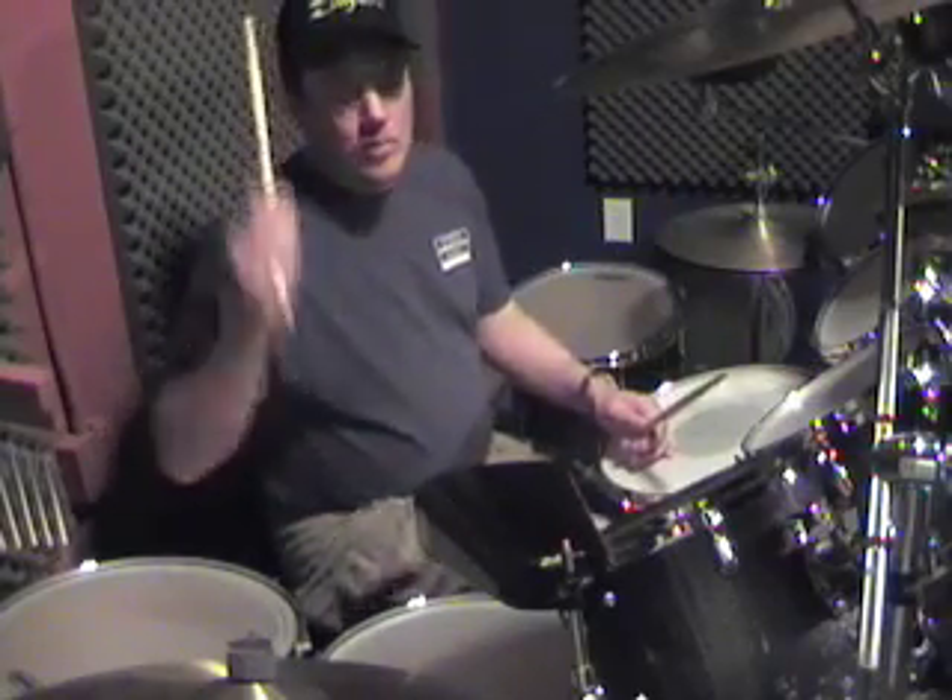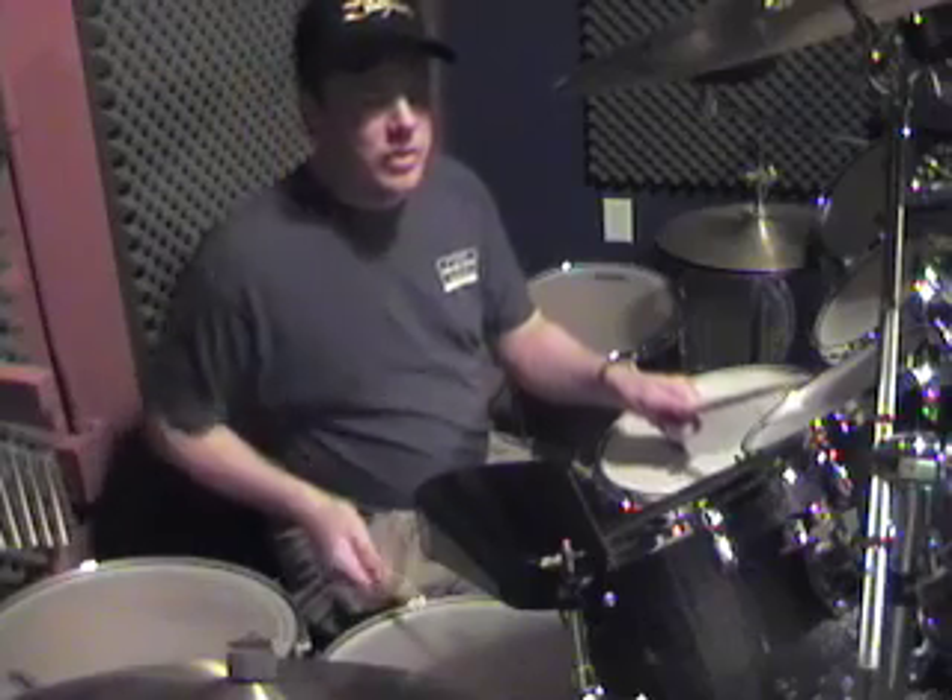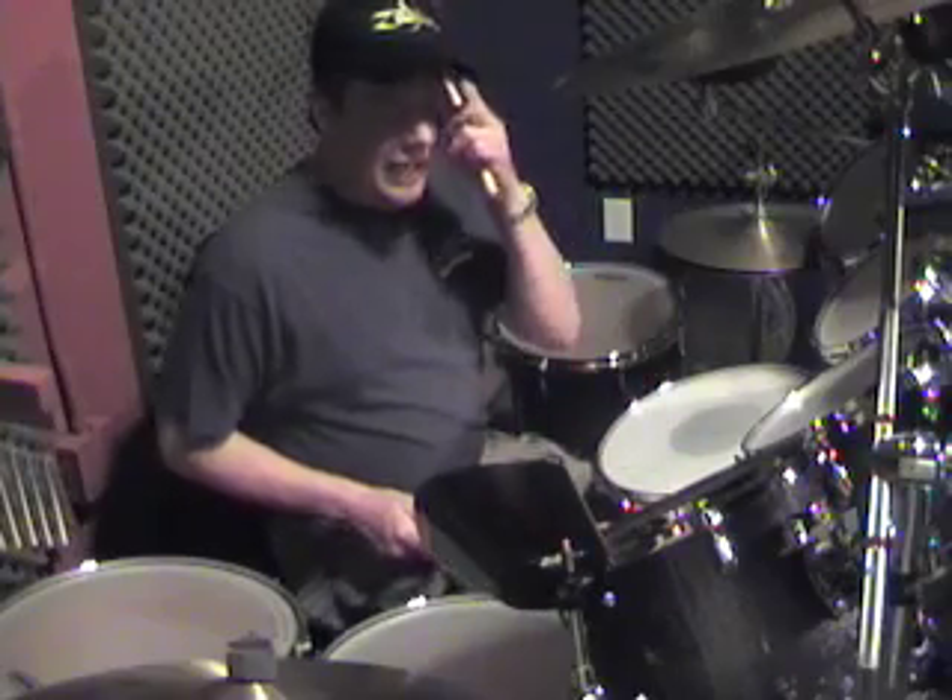So you're like one, two, three, four. You can count it as one, two, two, three, four. So you're going to keep repeating this over and over and over again.